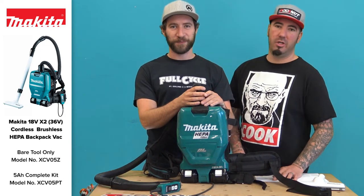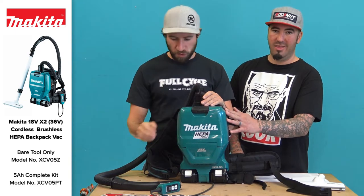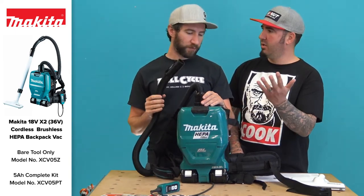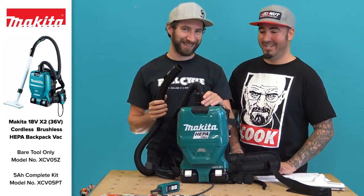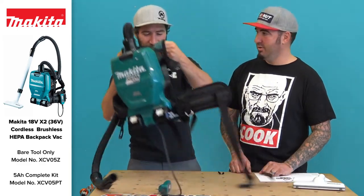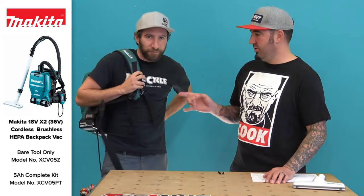Hey Tool Nuts, Doug and Sean here from toolnut.com. Today in this video we're going to be going over the Makita 36-volt backpack vacuum. This is sold two ways — it's sold in a kit, and it's sold as a bare tool.